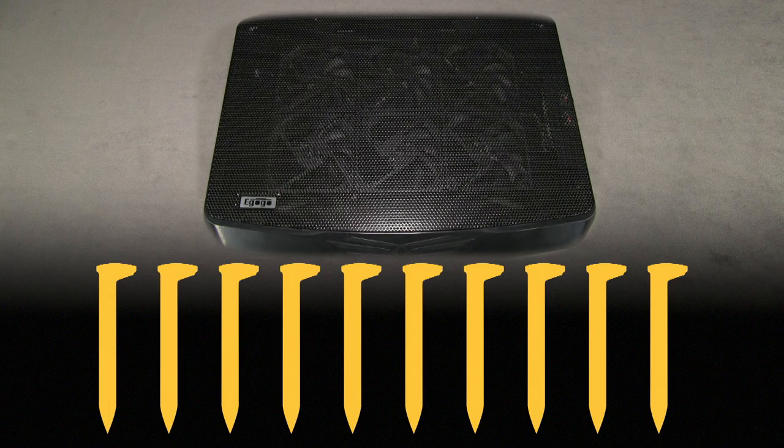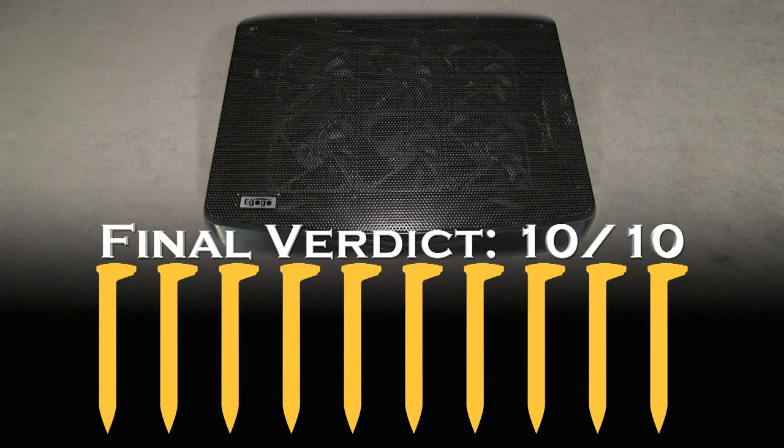Overall, I think this is a pretty good product. It does what it's supposed to do, it does what they advertise, and it comes with everything you need. One thing I was a little surprised by is that the fans are loud compared to the other cooling device I have. It may have something to do with the fact that the other one has only two fans but they're bigger, versus this one having six motors running six fans. I don't think it's loud enough to warrant taking a point off, but I did want to mention it. So for $17.99, I think the value is here. My final verdict on this product is 10 out of 10 spikes.